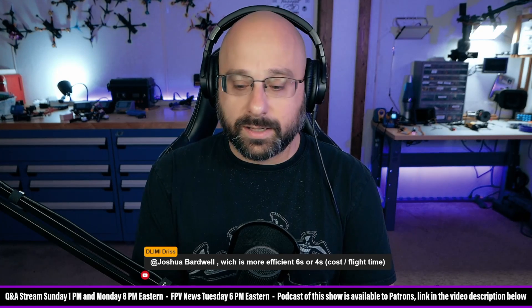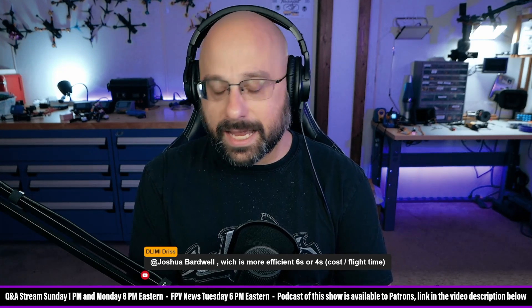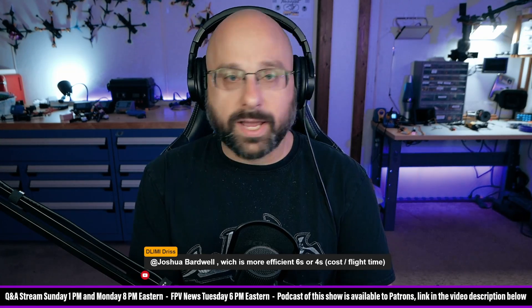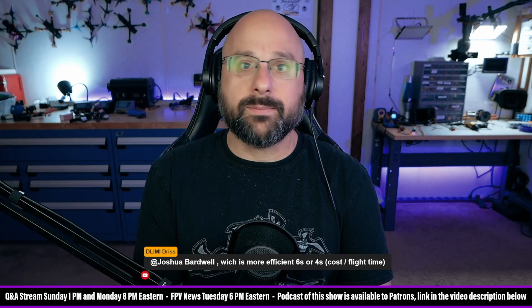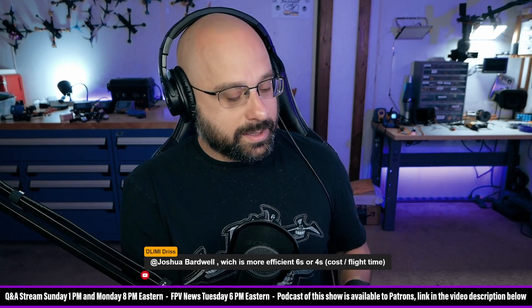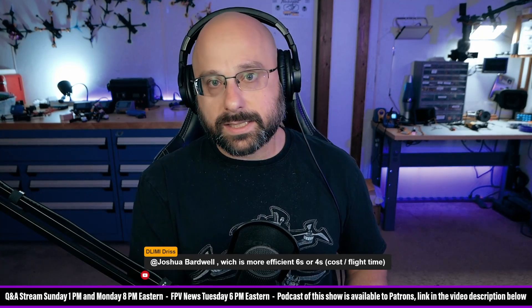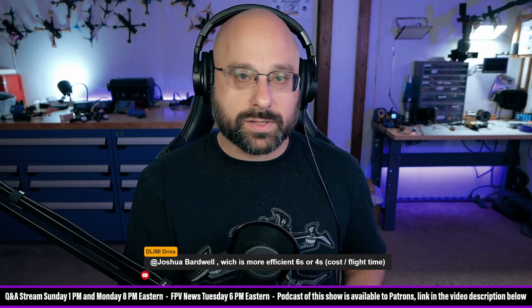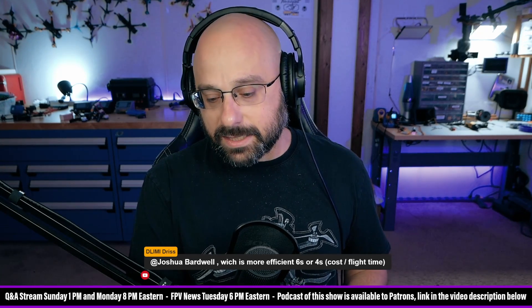Ryan Harrell argues that 6S is actually less efficient. I wish I had a copy-paste of the argument he makes so I could show it to you, because I'm not going to try to do it justice. People say that 6S is more efficient for various reasons. He says it's not. His arguments sound convincing, his credentials are impeccable, and I tend to believe him.